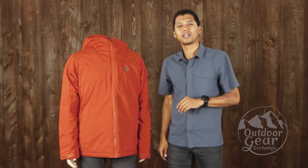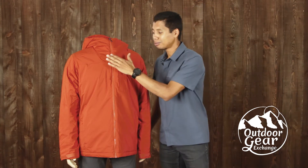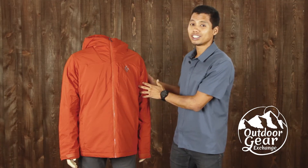Hello, my name is Jim Dang from the Outdoor Gear Exchange. Today I want to talk to you about the Black Diamond Pursuit hoodie. With this polyester plain weave, as well as a PU waterproof coating and a DWR finish, this jacket will keep you dry in any conditions you might face in the winter.